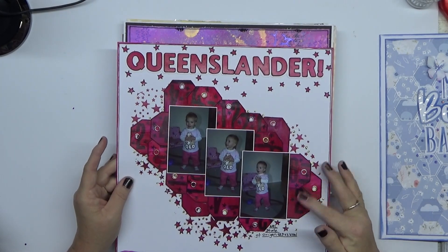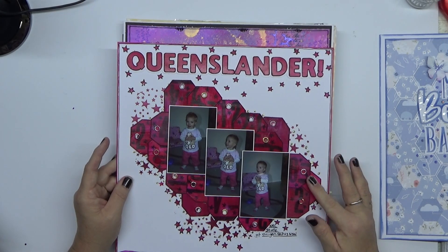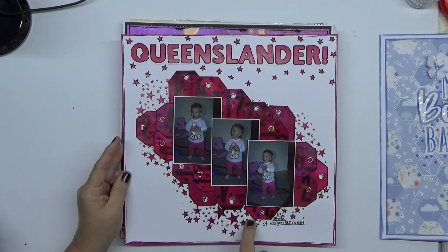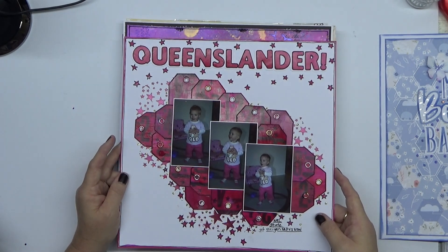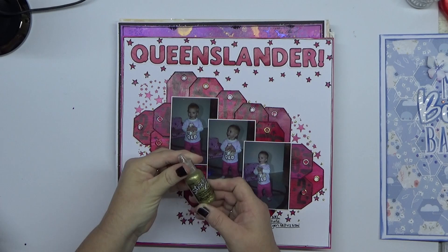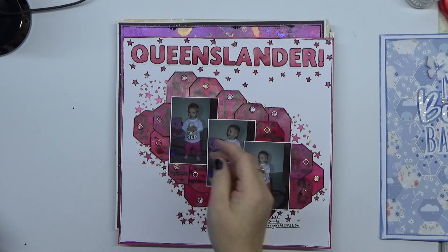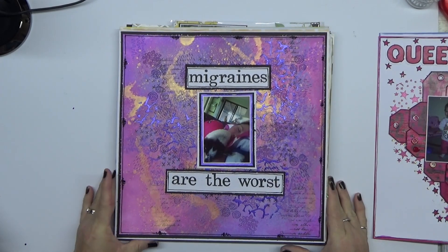This one was my Queenslander page. I used an Art Alchemy paint in magenta and I used it on every single thing on here, as well as Game Over on the stars and a little bit of gold glitter — it's not liquid pearls, it's in the same sort of bottle. It's gold stickles — that's what it is. Luckily I can reach that from where I'm sitting doing these videos.